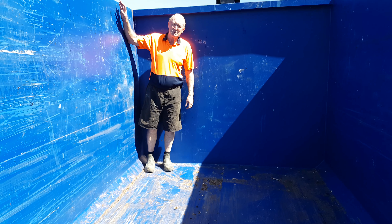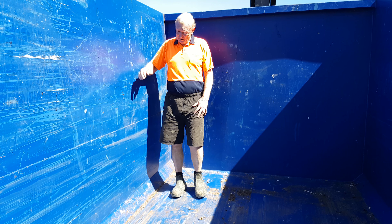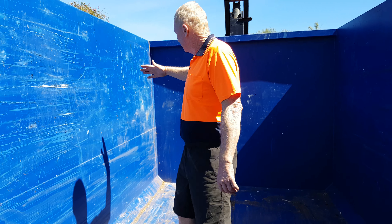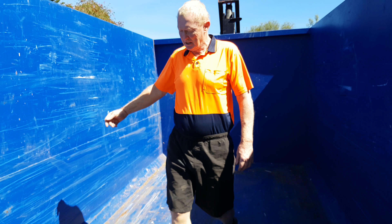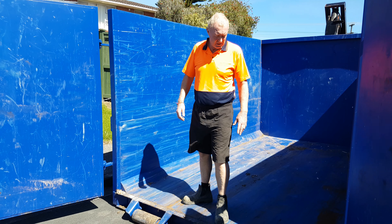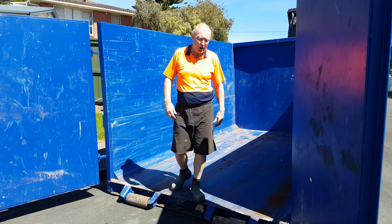Half the house can go in this bin. 3.6 meters and real easy to load up to here. You just load it from the back to the front. Don't push it beyond here so you can close the doors. When you've almost got it loaded, close the doors.